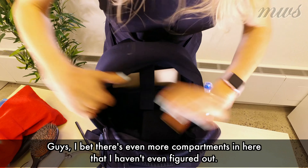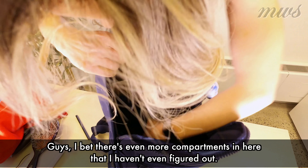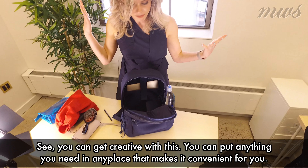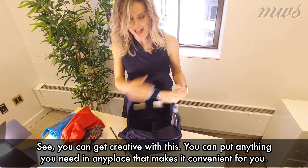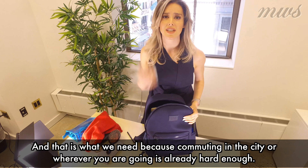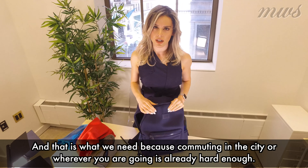I bet there's even more compartments in here that I haven't even figured out. But you can get so creative with this — you could just put anything you need in any place that makes it convenient for you. And that's what we need, because commuting in the city or wherever you're going is already hard enough.